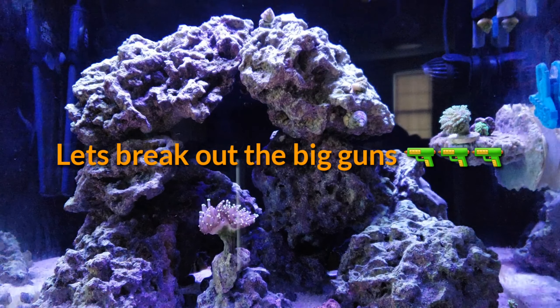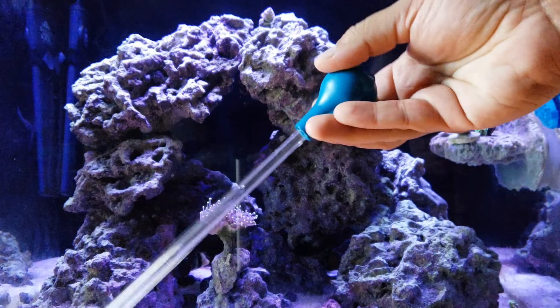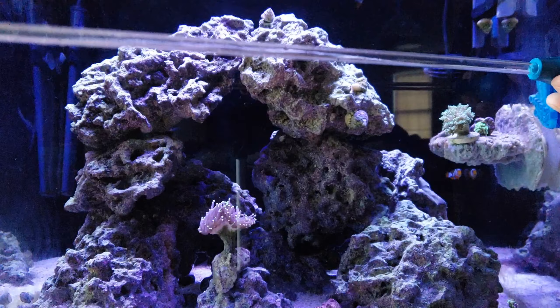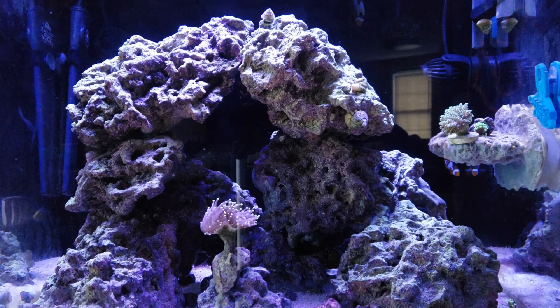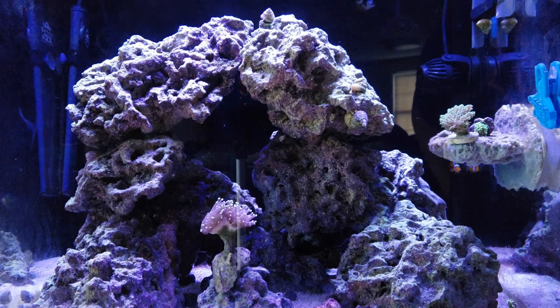My CUC guys can improve and try to eat away at it on the rocks as best they can. But it's a bit of a hassle — I use my coral feeder, kind of like a turkey baster, to blow the cyano off the rocks. I do that every other day, and if you really want to get on top of it, you have to do it daily.